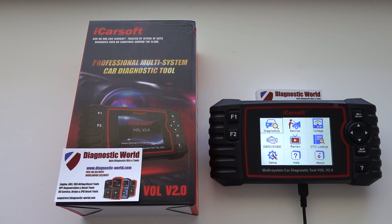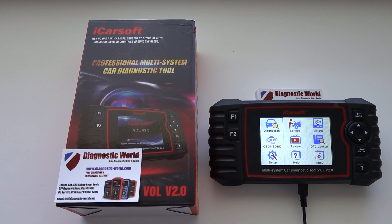Hi guys, thanks for watching this car tech video. This is a short information video about the iCarSoft VOL version 2.0 kit, which is suitable for Volvo and Saab vehicles. We have two additional features that we want to show you in this particular video.